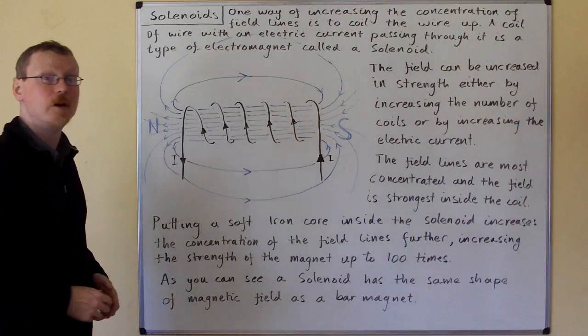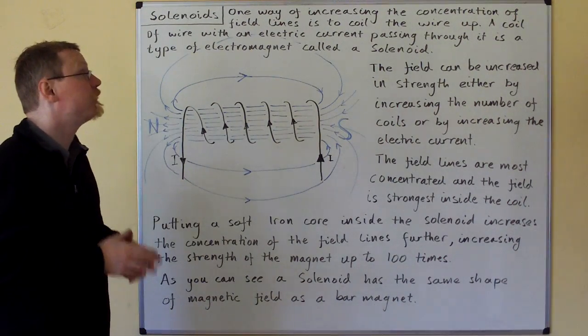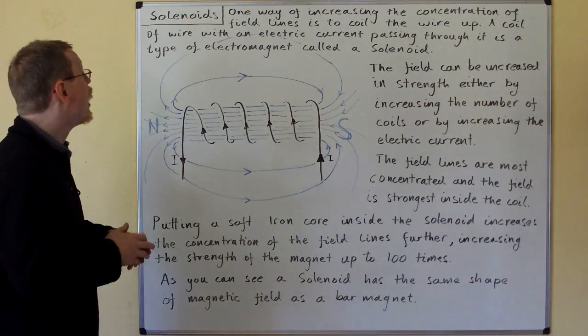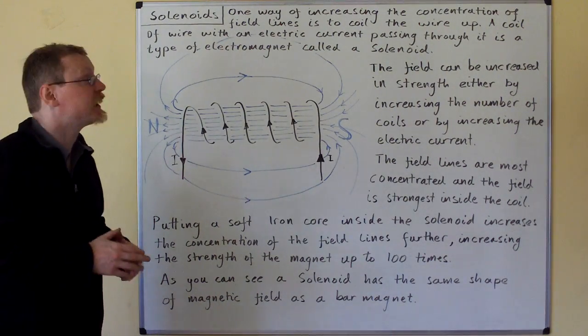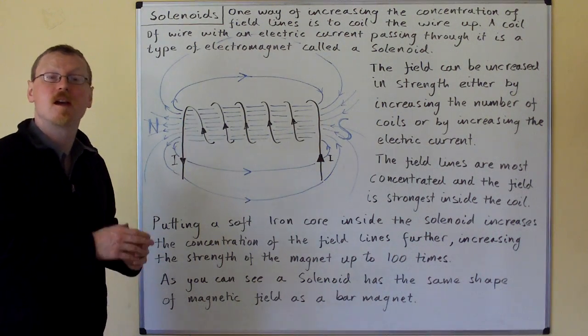Hi! Solenoids. One way of increasing the concentration of field lines is to coil the wire up. A coil of wire with an electric current passing through it is a type of electromagnet called a solenoid.